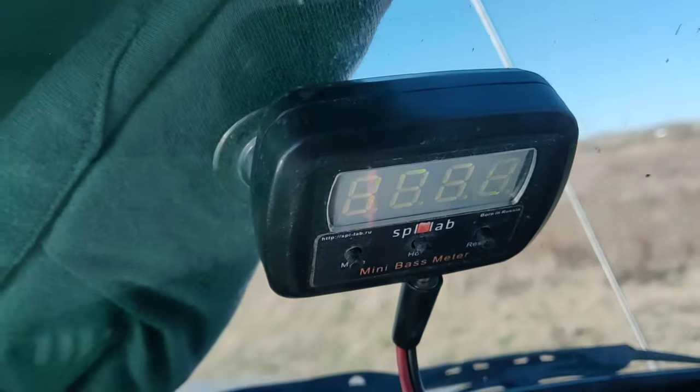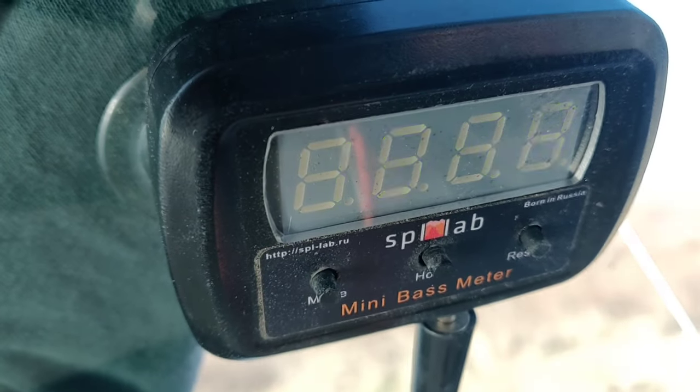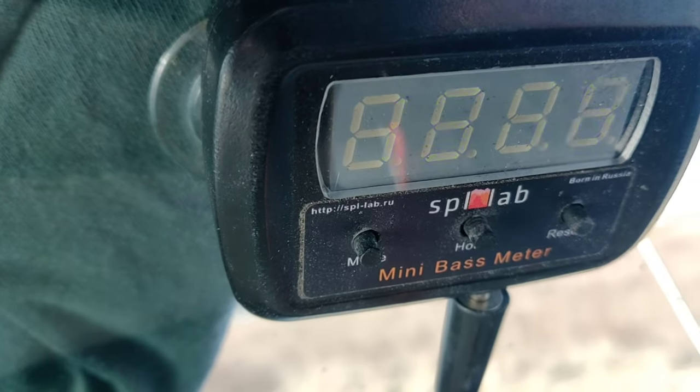Alright, I don't know if you can see that — that is a 157.8 at 32 hertz, and that is on music.